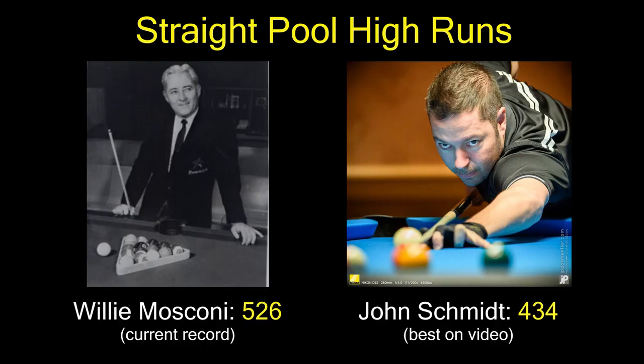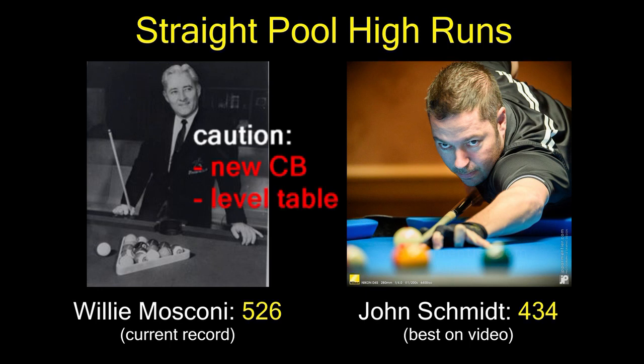Regardless, John's effort to break Mosconi's record was impressive and commendable. John, if you're listening, in future attempts you might want to consider the following: use a new cue ball, make sure the table is perfectly level over its entire surface in all directions, and keep the cue ball and table as clean as possible during the run. Good luck breaking Mosconi's record — we're rooting for you, and we look forward to watching your record-breaking performance.